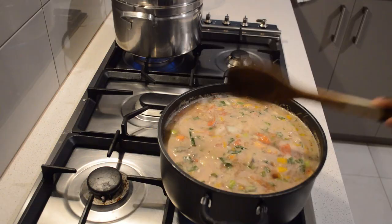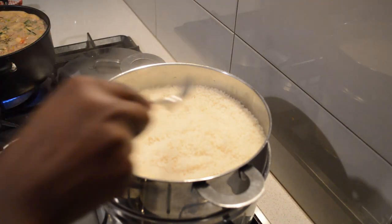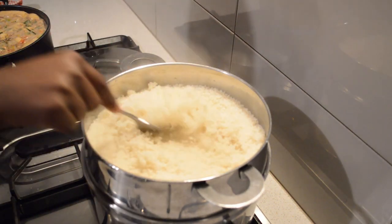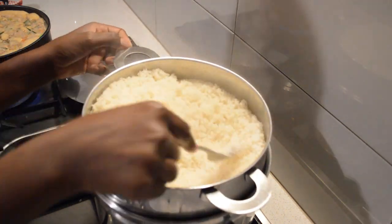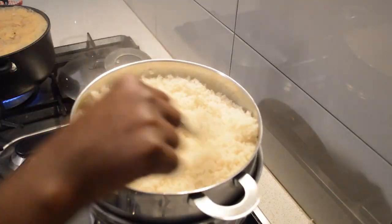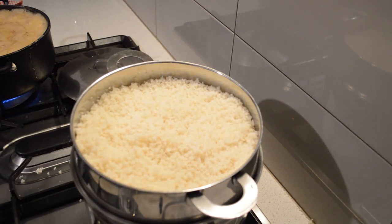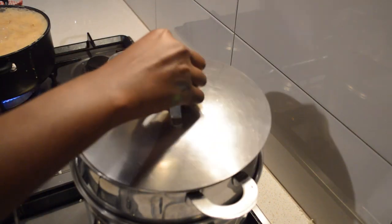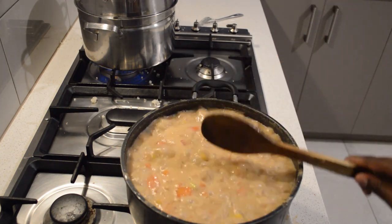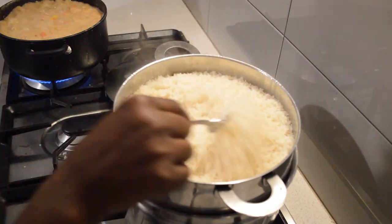Now I'm just gonna move on and check on my rice. I'm using a fork — don't use a spoon or wooden spoon here. A fork is the best option; it's going to help it be fluffier and it's not going to form little balls. Use a fork. I just turn it, then cover it for another five to six minutes.